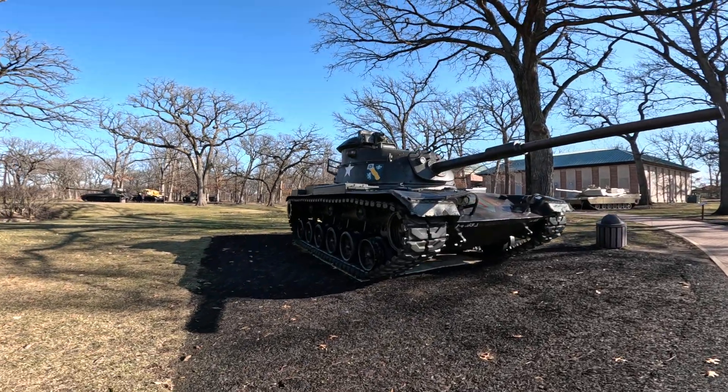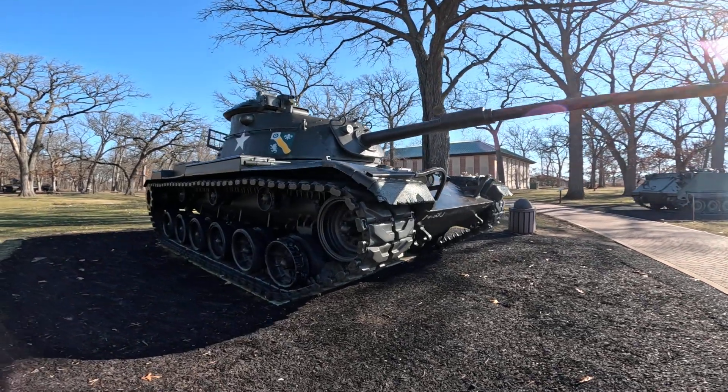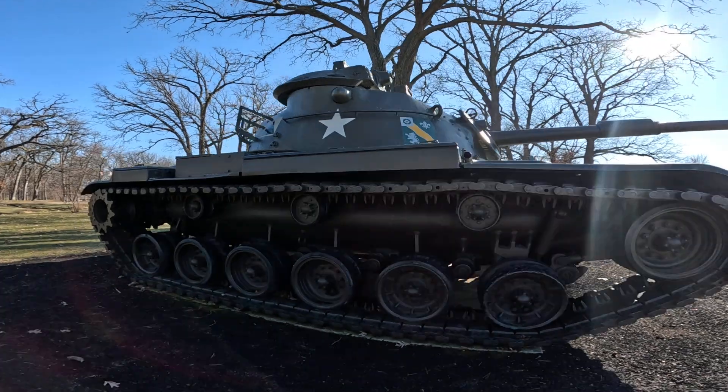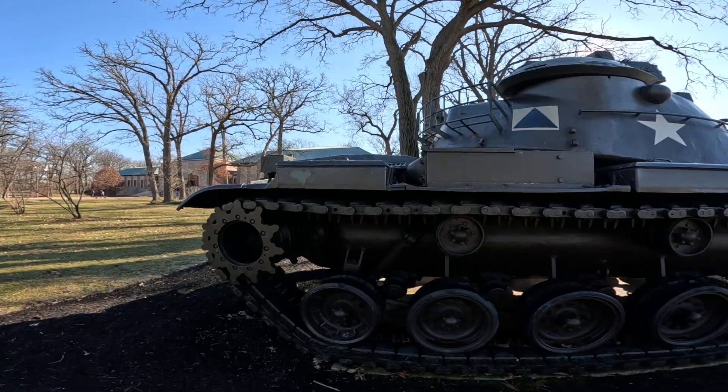This is the M60 main battle tank. Look at the motors. I can't see it. This is huge, man.